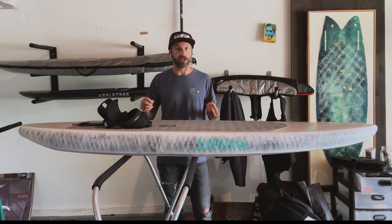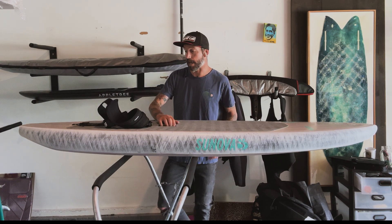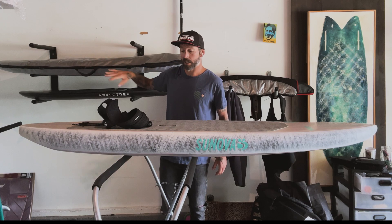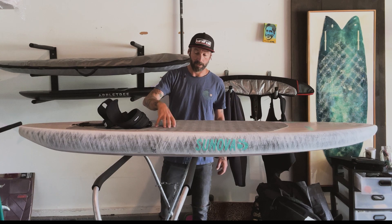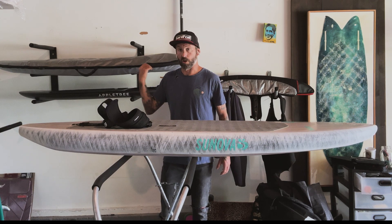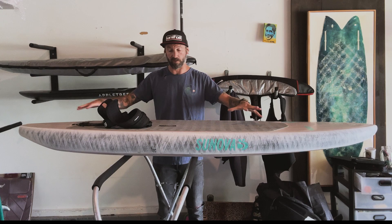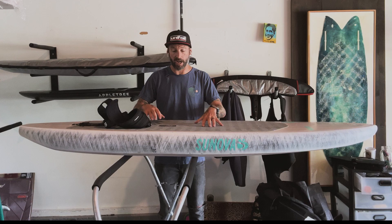I don't understand how people learned to wing on anything smaller than this. I have a 60-liter Amundsen Uncle Nubby and I'm not touching that until I am super proficient, because no way — unless it's super windy. This bigger board gives so much more volume; it's literally twice the size. So still trying to figure all that out.